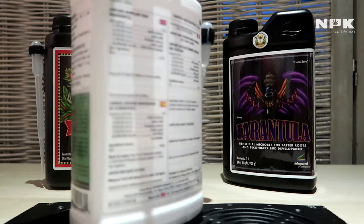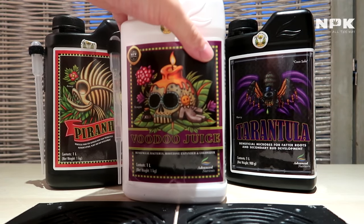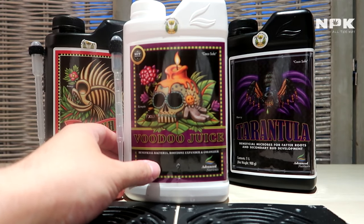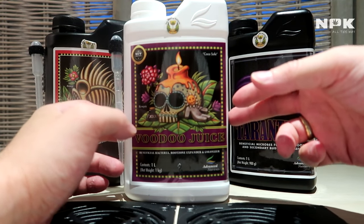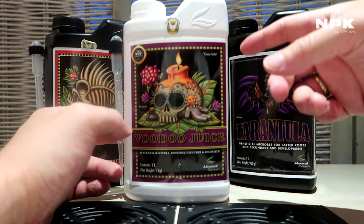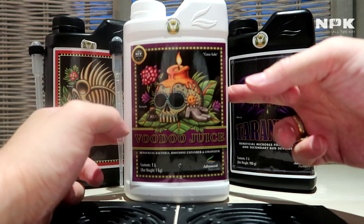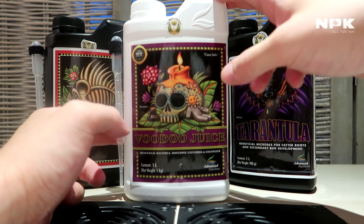These microbes will help your plant against root disease, break down your nutrients a lot better so your roots are more capable of uptaking them, and stimulate root branching for a bigger root mass. Voodoo Juice provides bacteria that coco is missing by itself.